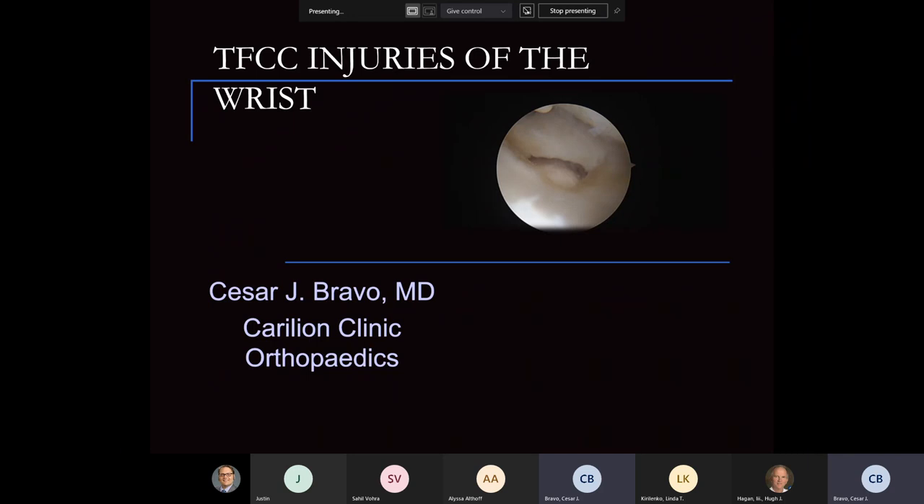Good morning, everybody. Hopefully everybody has a great start of the week. My charge today is to discuss our TFCC injuries of the wrist, a very specific type of injury, and we'll take a deep dive into it.